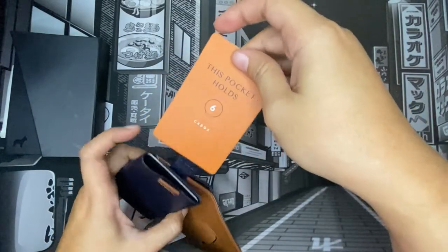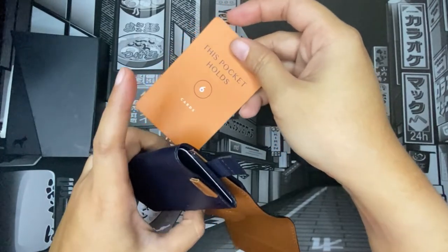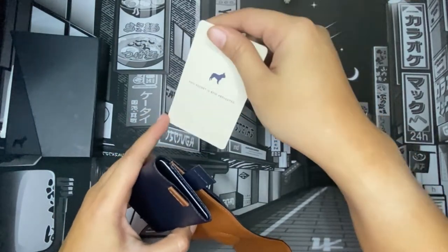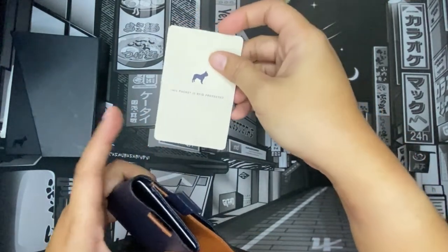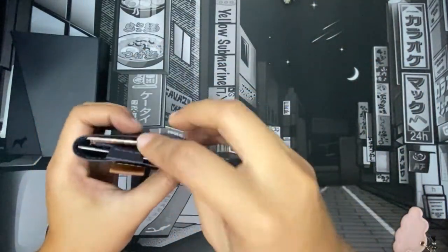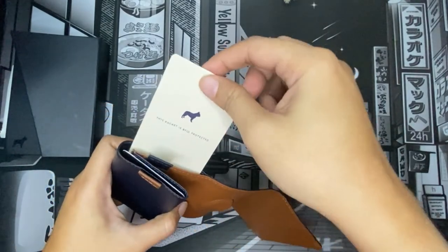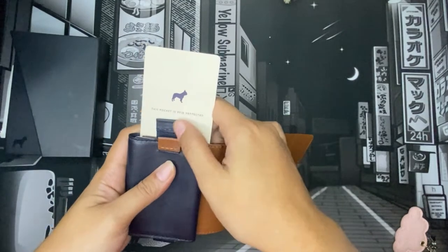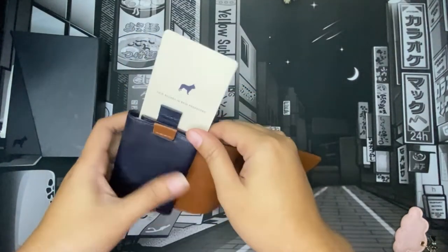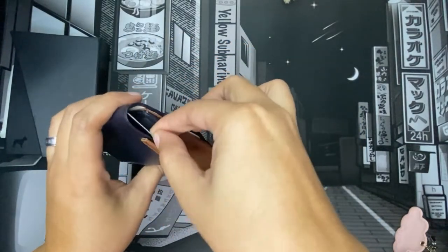Each pocket can hold six cards. The pocket with the navy blue tag has RFID protection, which is really appreciated these days. I'm going to put my credit cards and other sensitive membership cards in that pocket. I can upload a separate video showing how I use it if you'd like.